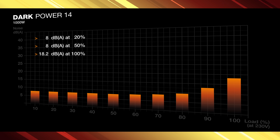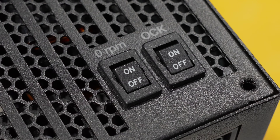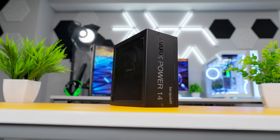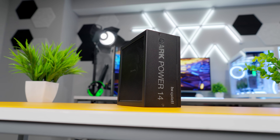The fan speed maxes out at 2100 RPM and the noise chart looks really good, generating only 8 decibels all the way up to 50% load and just 18 decibels at 100%. It gets even better with this series because there's a switch on the back that lets you toggle between active and semi-passive cooling. In active mode the fan spins all the time, but in semi-passive mode the fan won't spin at all under lower loads and will only ramp up when the unit needs extra cooling. That's a really nice feature for system builders who care about keeping noise down.